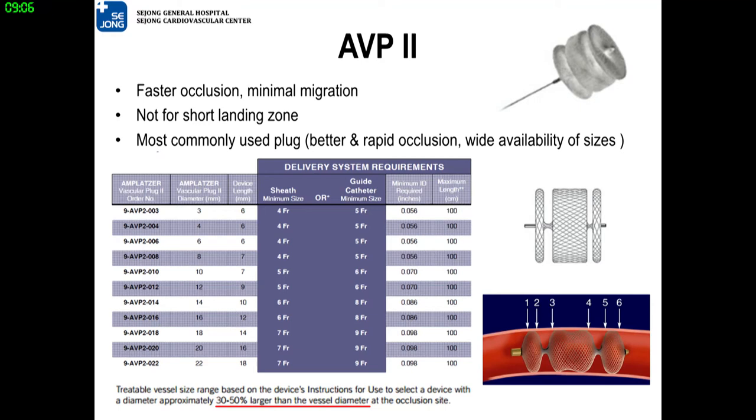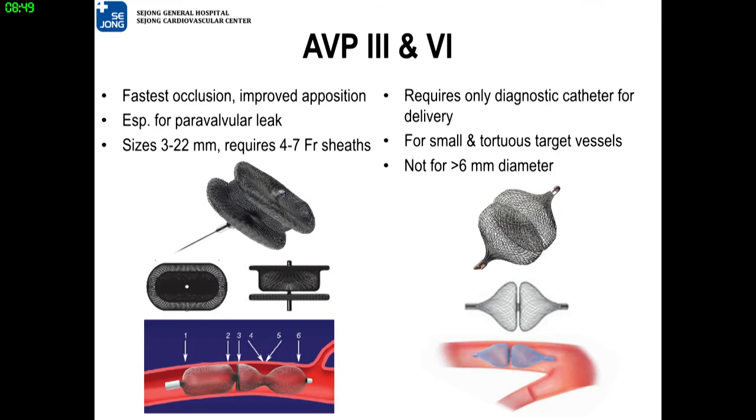AVP-2 has three lobes, which guarantees faster occlusion and minimal migration. It needs a longer landing zone than AVP-1. AVP-2 is the most commonly used vascular plug nowadays. AVP-3 is used exclusively for paravalvular leak treatment. For small and tortuous vessel occlusion, AVP-4 is suitable, and can be delivered by even a diagnostic catheter.